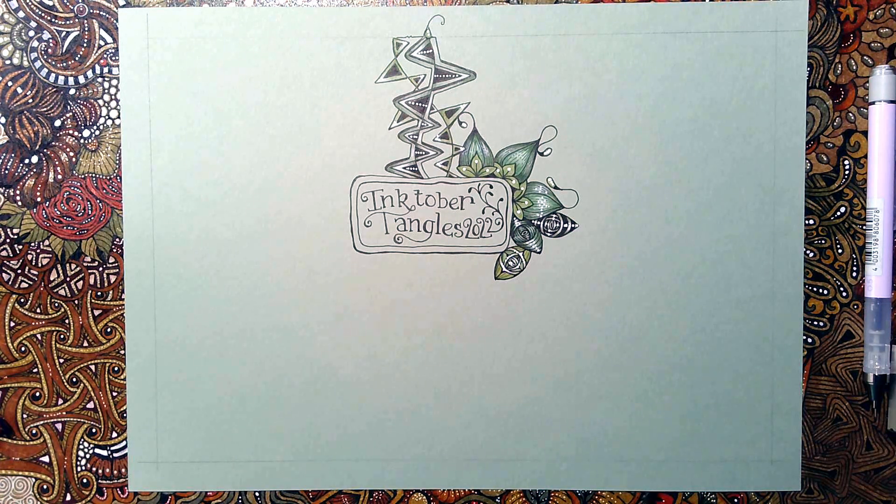Hello there and welcome to my Arty Corner here on YouTube. It's lovely to have you with me and today I'm going to continue with Inktober Tangles 2022 and I'm going to do three more days today. I know it's the 5th of October as I record this but if I do them in chunks of three, I think that will keep me happily pottering along towards the end of the month.